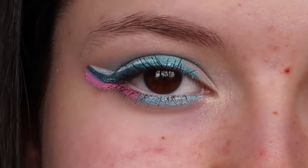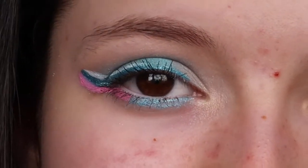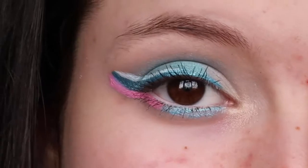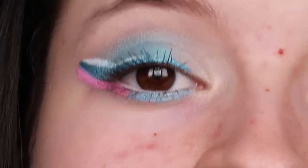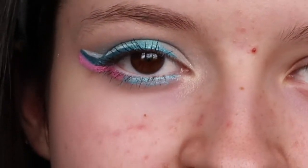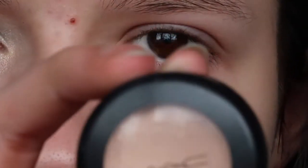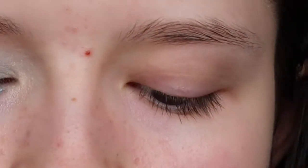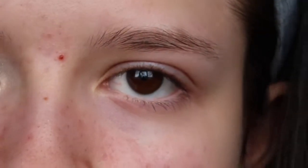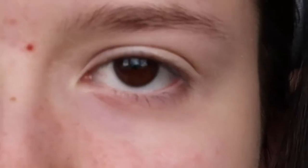We're going to start with the eyes. This is the finished eye look on the right side of my face — I completely forgot to show the right side, like last time. That is just the finished eye look; it doesn't look as great when my eyes are closed, but like that it looks good. Let's start with my Mac concealer that I use as a primer, going all over my eyelid.